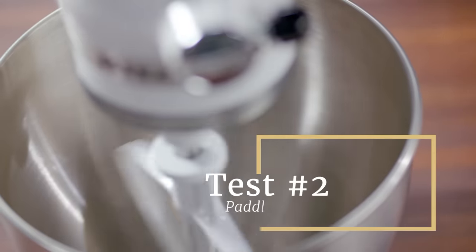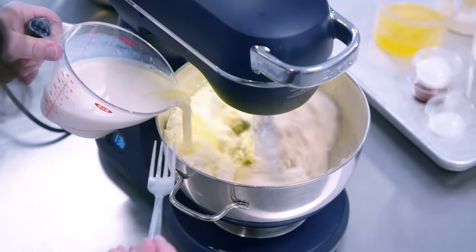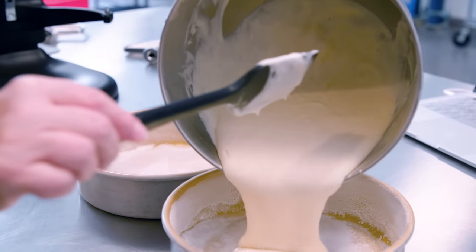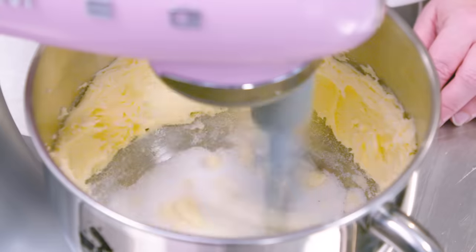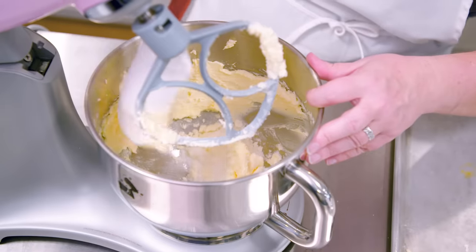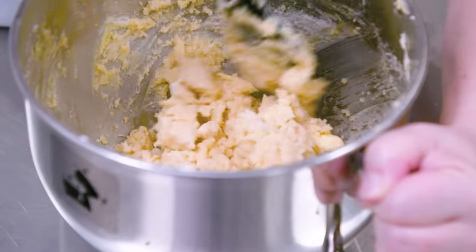Next, we tested the mixers using their paddles or beaters. We creamed butter and sugar for cookie dough, and we reverse creamed butter into dry ingredients for cake batter. Most of the mixers could handle these jobs, but a few left ingredients lining the sides and bottom of the bowl. This made us stop and scrape the bowl a lot more than with better, more effective mixers.